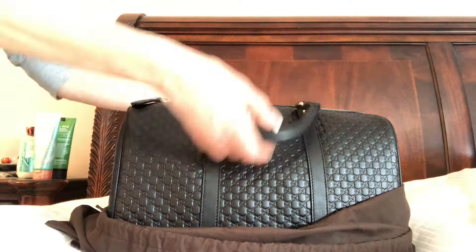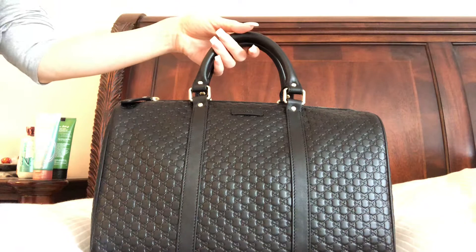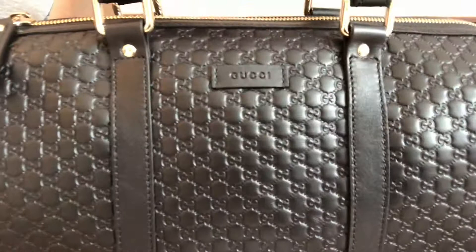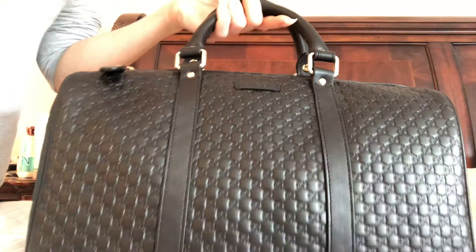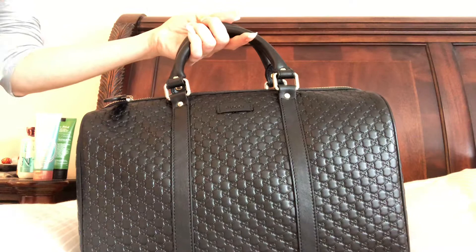So here it is. It is the Micro Gucci Cima Boston bag. It's very reminiscent of course of the Louis Vuitton Speedy. Louis Vuitton of course has the empreinte leather — I'm not sure how to say it, but the one that's imprinted with LVs. I speak three languages; French is not one of them — Portuguese, Spanish, English, that's it. So I'm sorry, I end up just butchering the French language.